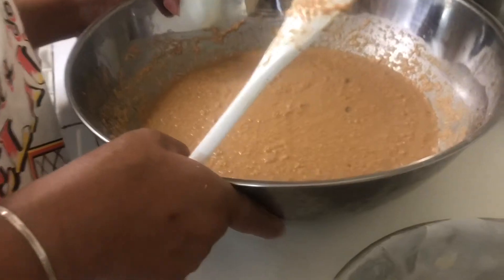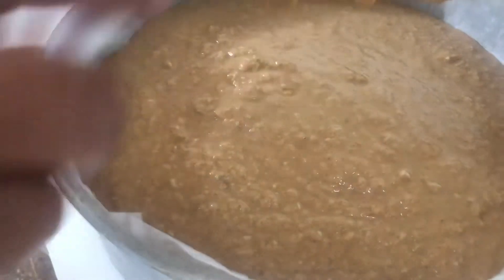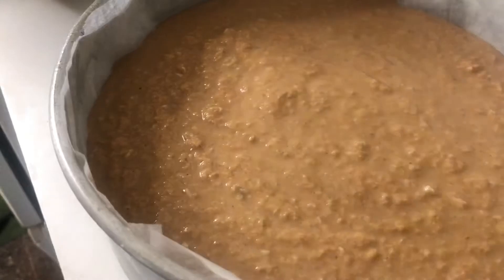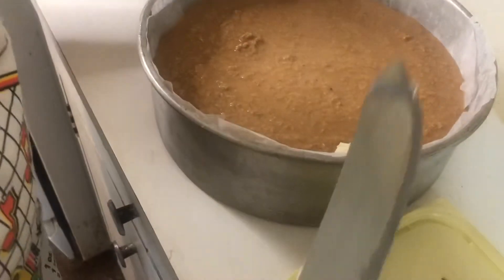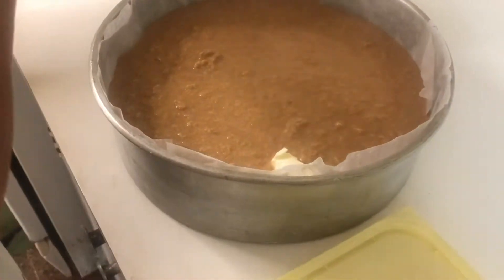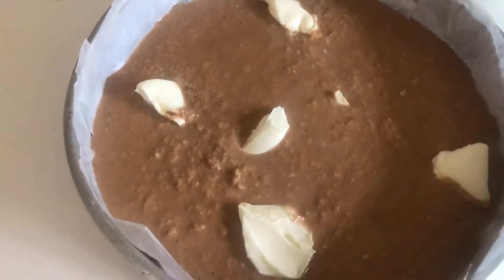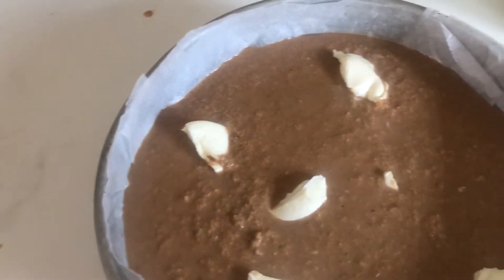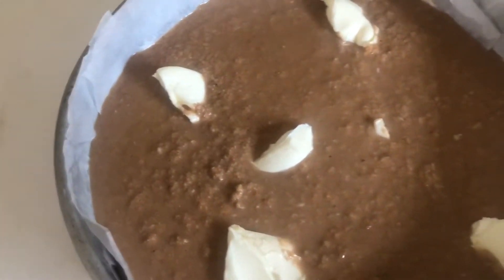We're going to be pouring the pudding mixture into the pan. See that consistency — that is what we would like. Now suburban mom is going to put a dab of Country Crock margarine on the top. Just put the dabs of margarine on top and we're going to put it in a preheated oven at 350 degrees Fahrenheit.